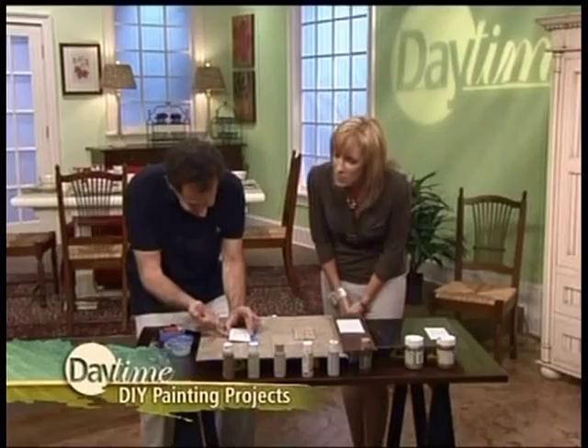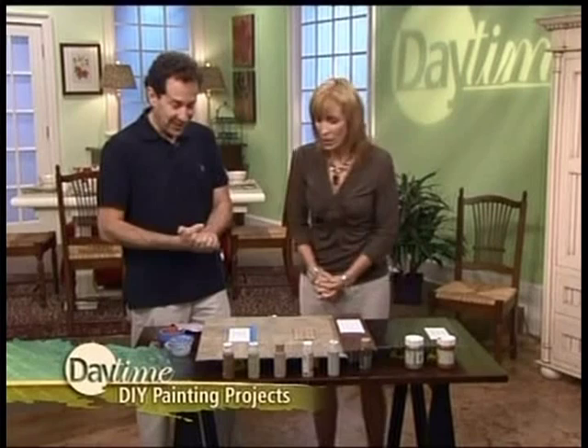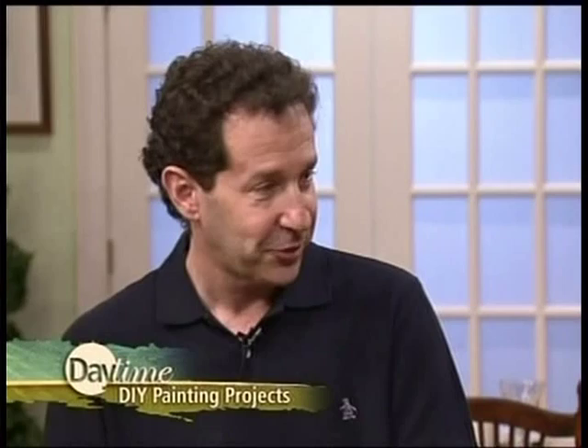So you sand it and make sure you sand all the edges, especially these edges down here, because you wouldn't really think to do that and that's just as important. So you've got your primer on it, let it dry. There are a million different primers out there. Gripper is a great one, if you want a brand name. Just read the instructions — it will tell you how long to let it dry. Follow that, because if you don't let it dry, it won't adhere. Don't be impatient.